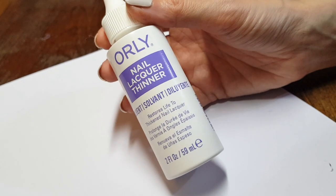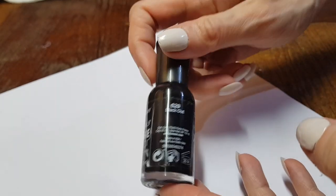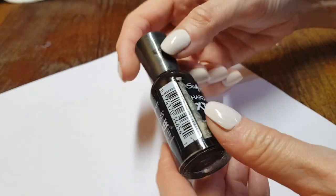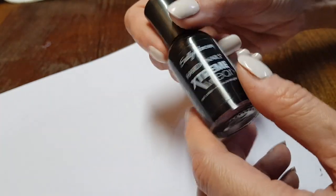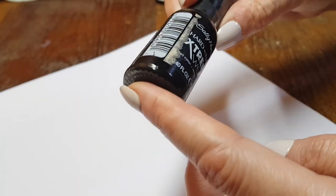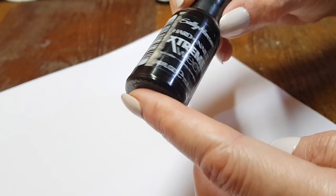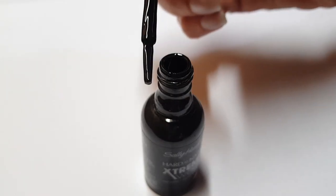I'm going to use this nail lacquer thinner by Orly — I made a review of it a while back. I'm going to make sure it gets mixed with my nail polish by swirling it around. I'd suggest you invest in one of these thinners; you can add drops as it gets old so you can use a product until it's pretty much gone.